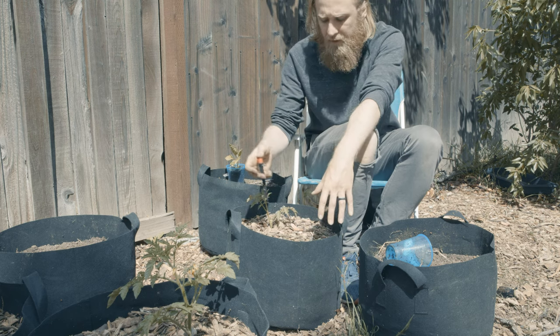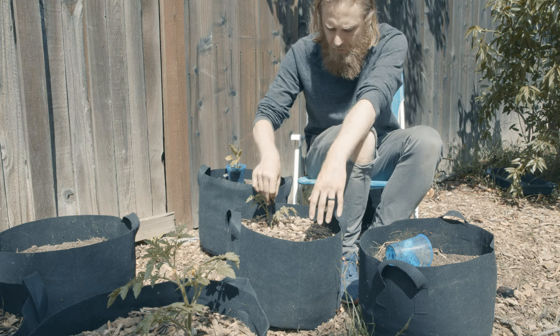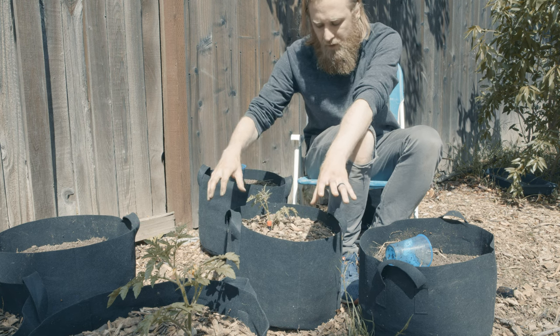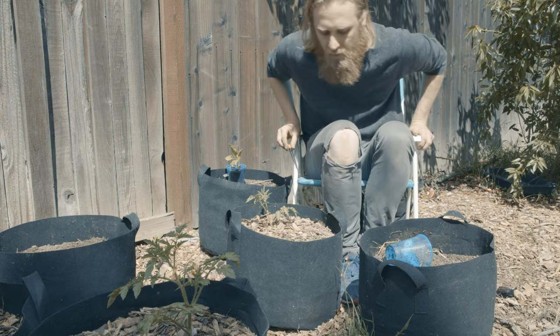A pretty deep watering for a 10-gallon container three times a week — we'll see how that goes. That's my plan for this area. I do like to put the drip emitter pretty close in to the plant before there's too much root expansion, just so the stake here isn't damaging the root of the plant. For now, let's go ahead and water in with the hose.